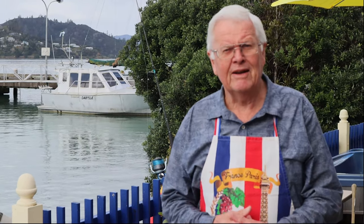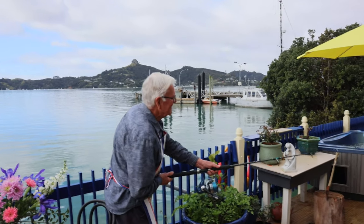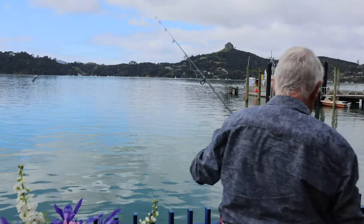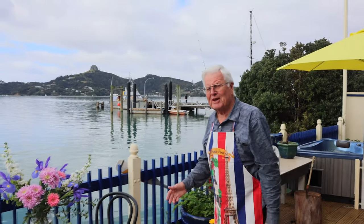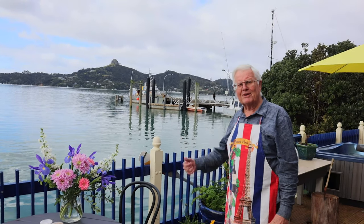Today we're going to do green-lipped mussels and show you what we do. Because this particular kitchen of mine is right over the sea, before I start any cooking on this deck I always throw out a fishing line — just in case, even during filming, we pull in a fish. Sometimes while something's cooking I sit at my spa over here, have a glass of red wine and have the rod at the same time.